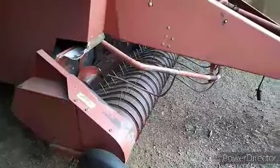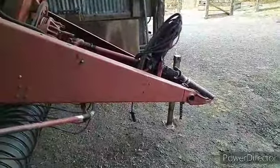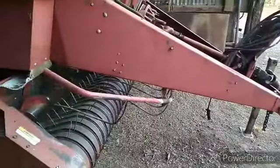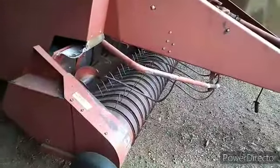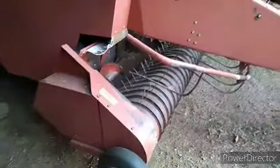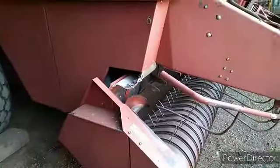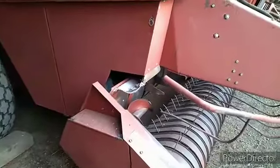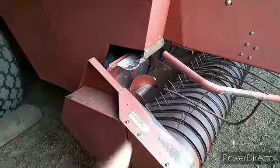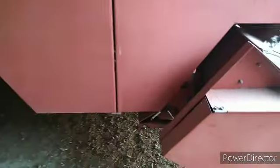Looks just a little different than the new one, doesn't it — now that you've seen the front end of the new one so much. Everything kind of goes to the same place but it's all different. And this pickup has single loggers instead of the double. What I do understand though is on the 3x3 and the 3x4 balers, even on the newer ones they still only have the single logger — it's just on the 4x4 baler that has the double.